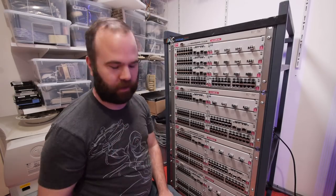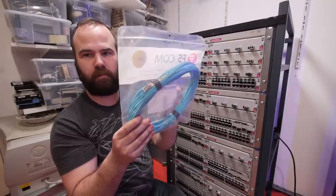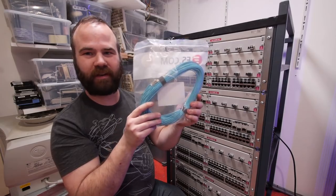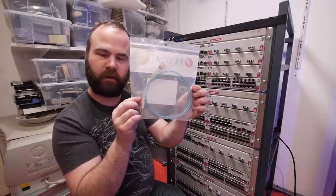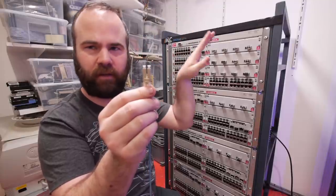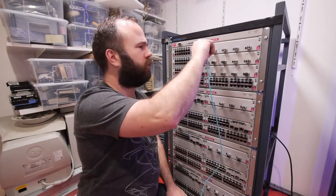FS sponsored the cables for the LAN party - they are 30-meter OM3 50/125 multimode fiber patch cables for the short SX connections. So to not roll out 12 thirty-meter cables in my studio, they also provided smaller 1-meter patch cables, also OM3 50/125 multimode fiber optic cable. Let's install some fiber cables. Before inserting them in the SFP modules you need to remove the little dust plugs - and keep the dust plugs for storing the cables. You simply click it in and then the other side goes to the second switch.